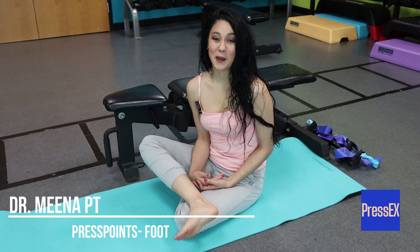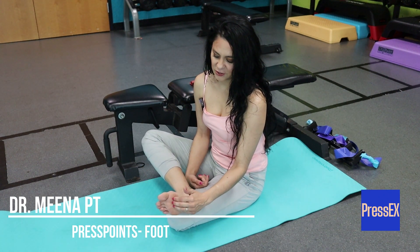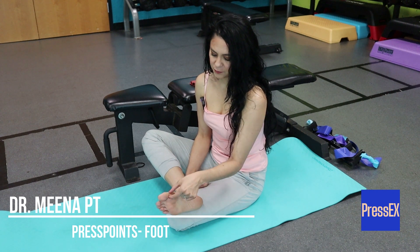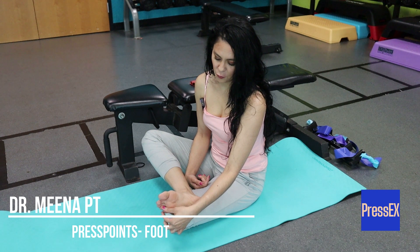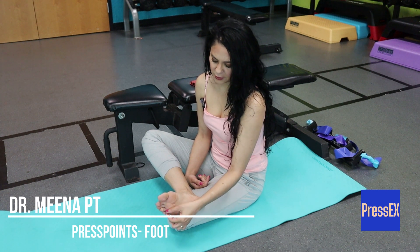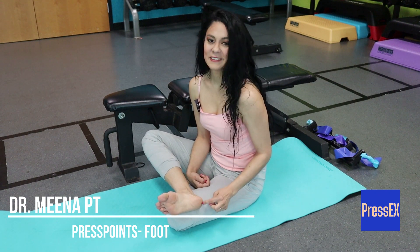To review the zones: one, tips of toes; two, knuckles of toes; three, inner ray of the big toe; four, outer rays of the two small toes; five, arch; six, heel.